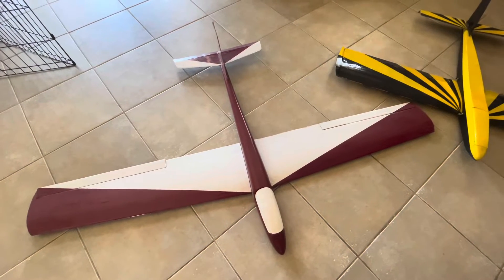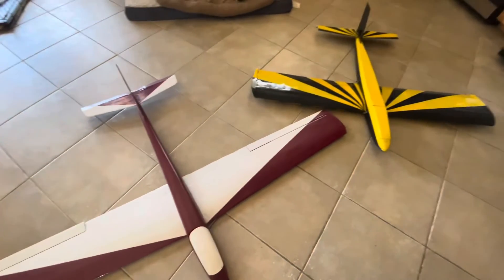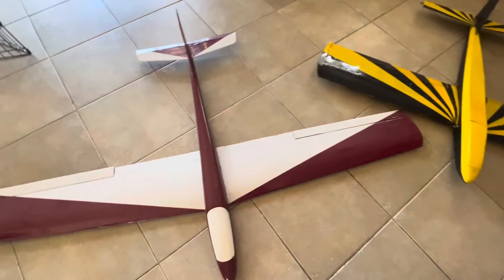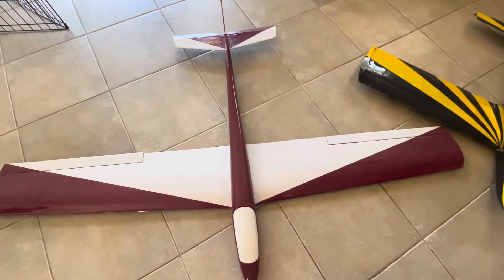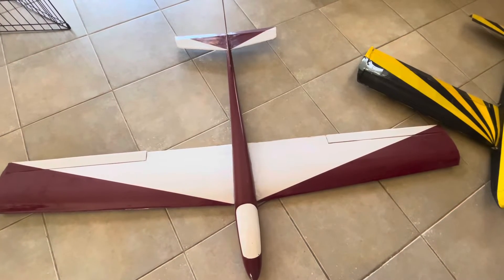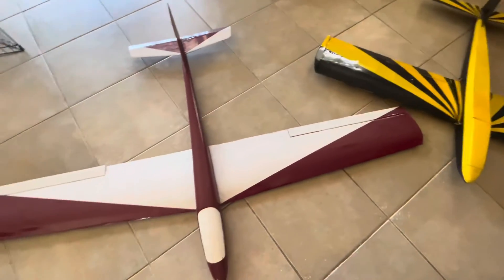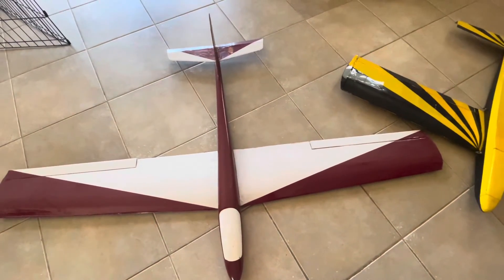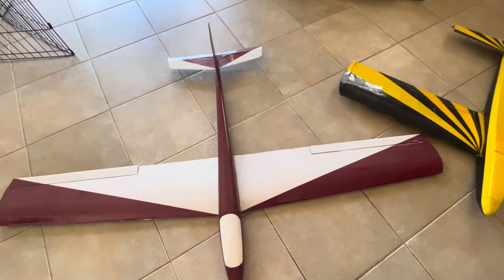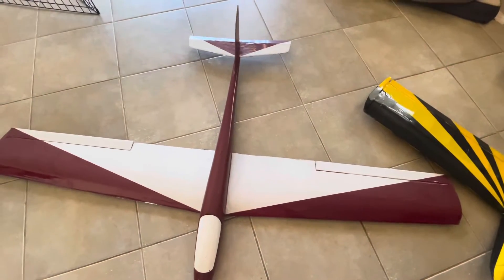I'd like to pass on a little information that I got about 40 years ago when I was flying gliders at a place called Hughes Hill, right next to Hughes Aircraft in Los Angeles, near Los Angeles International Airport. I was talking to a flight engineer from there who gave me this little trick and it really improved the way my gliders fly.